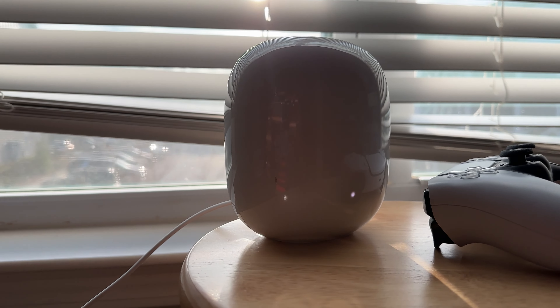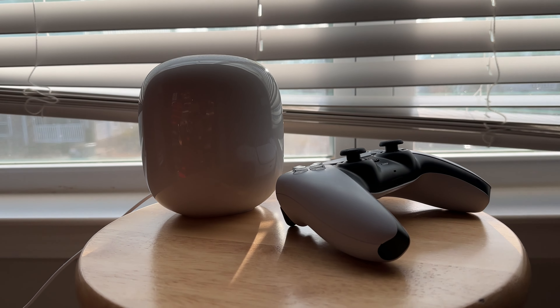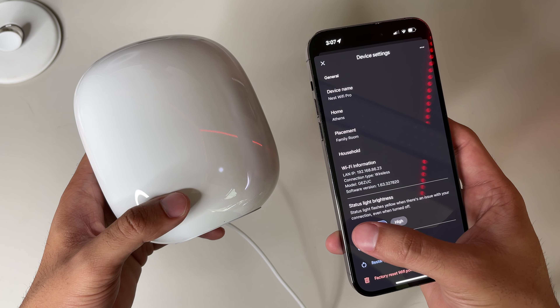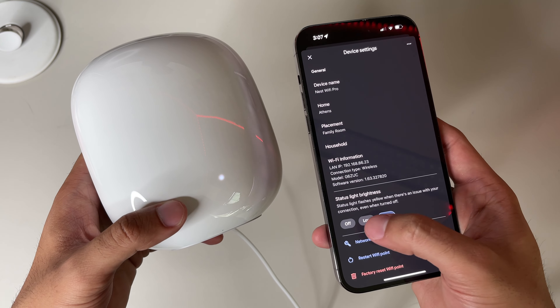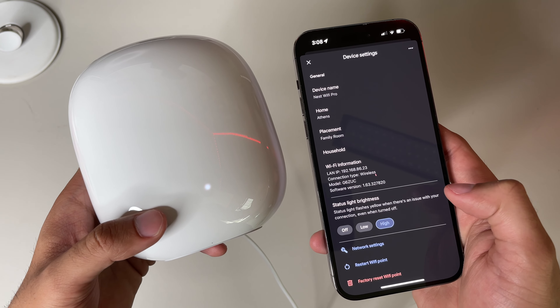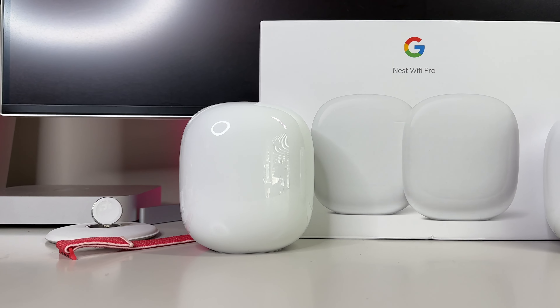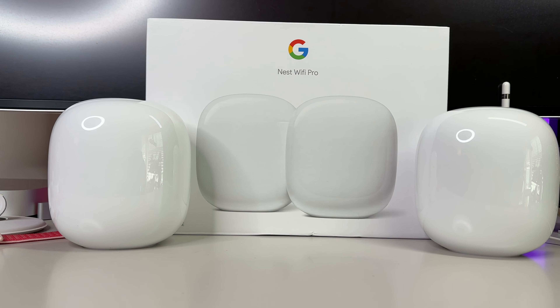You're free to explore the app and the few customization options available for your mesh network. It's a really straightforward device, so there's not much you can do from within the app — you can reset your network, factory reset it, and if the light bothers you, you can dim it or turn it off completely. A solid white light means your Wi-Fi connection is up and running smoothly. A pulsing white light indicates the network has an update running. The slow pulsing blue light is for when you're initially pairing the device. A blinking amber or yellow light means there's a network error, so check your Google Home app. And if you get the dreaded red blinking light of death, this means there's a critical failure — try to factory reset the router, and if the light stays red, contact Wi-Fi customer support.